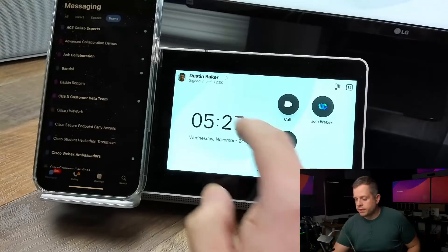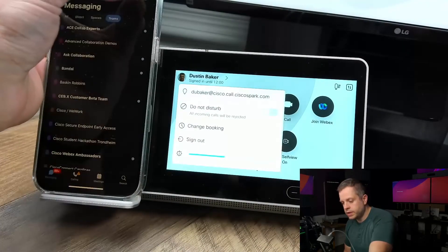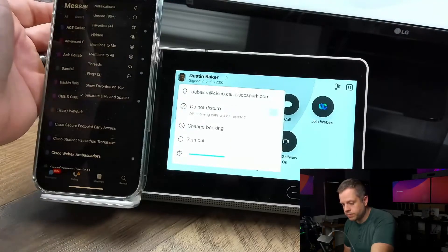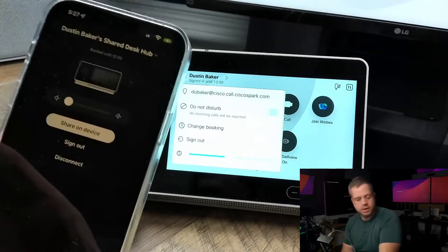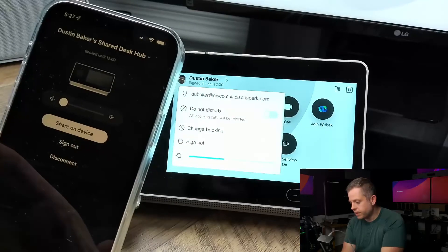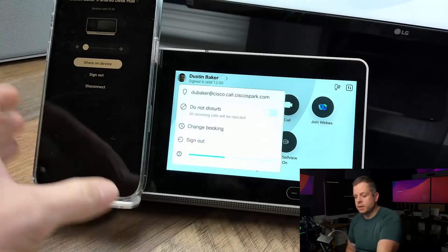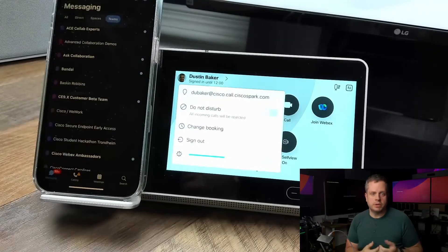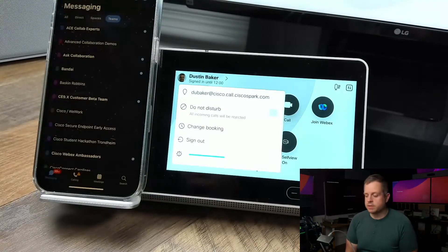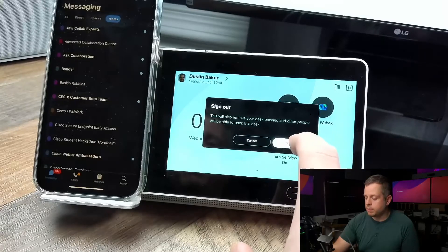A couple things to note: while I have this here, I can come to my settings and sign out if I need to. One other neat thing to show you is on the WebEx app itself — if I click on my device right here — you'll actually see that I can sign out from my app. I can also do this from my desktop app, so if I have my desktop and I walk away or I'm using my WebEx app on my Mac or PC, I can from that app sign out from there as well, even though I didn't pair with that app, because it's my same identity.